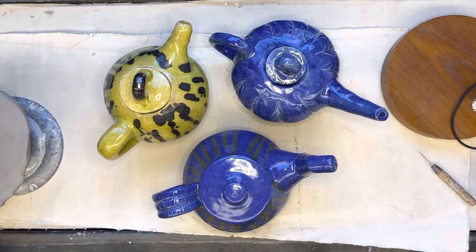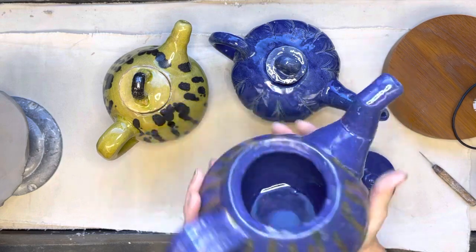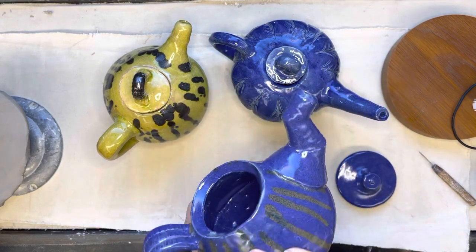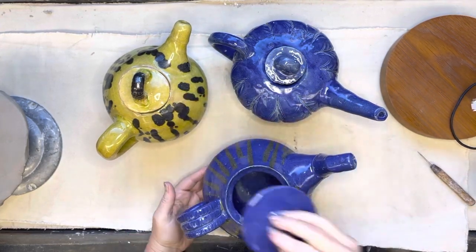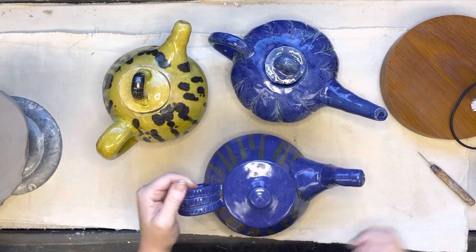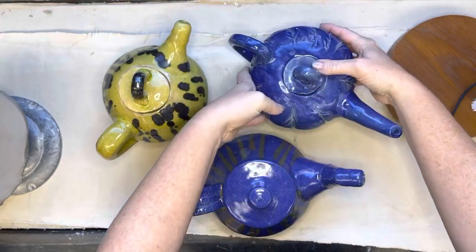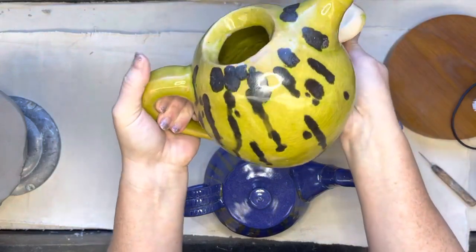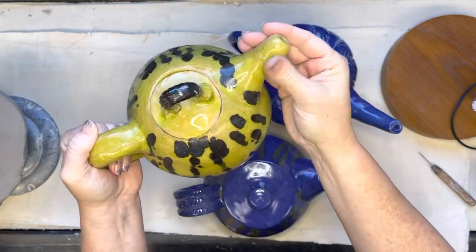Hi ceramics students, it's Mrs. New. Today we have a new project — probably one of the more complicated projects we do in ceramics: the teapot! So excited for this one, it's such a fun project. Your teapot is going to be about five inches or so, either tall or wide. Here are just a couple of examples I've done in the past and some examples of what kids have made. You can see there are different shapes, different sizes of handles, little doodads on the top, and different kinds of spouts.